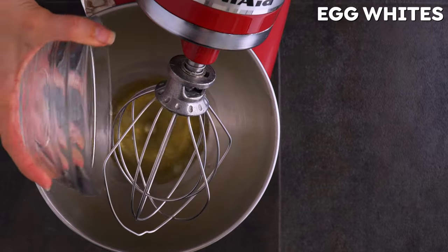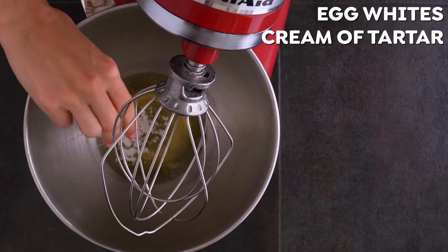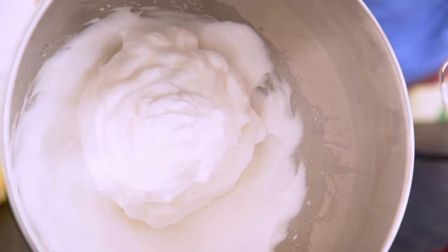In the bowl of your stand mixer, add your egg whites and some cream of tartar, and allow that to go on high until stiff peaks form.